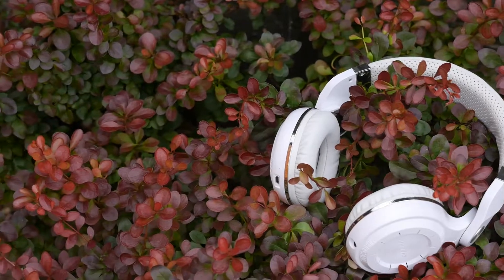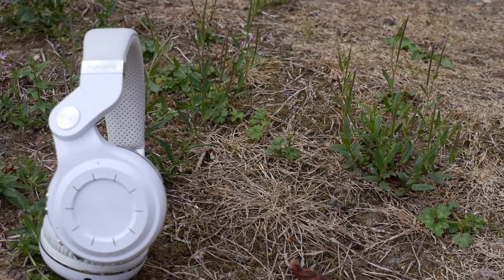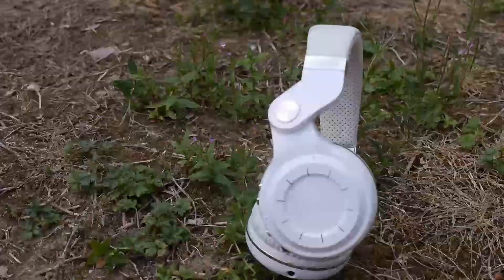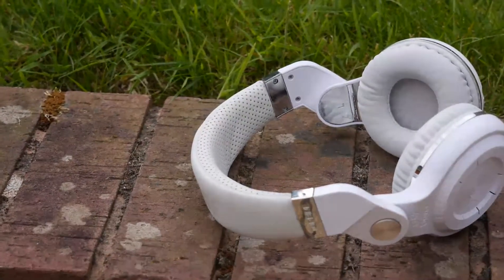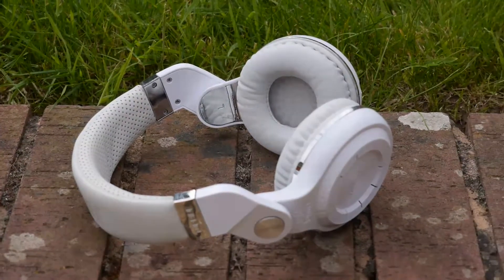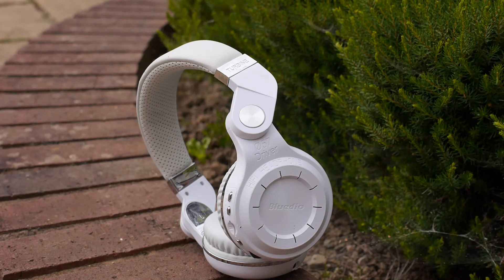Comfort is another area where the T2 Plus does quite well. The earpads are on-ear however they are well padded and didn't clamp my head too much. One thing we don't usually see at this price point is the padding on the headband — it's soft and has ventilation holes so it can absorb sweat and your head can breathe. This totally removes any possibilities of getting a hot spot on the top of the head, and the fact that these headphones weigh just 222 grams is a massive plus. Overall these headphones are pretty comfy and you can wear them for many hours without experiencing any fatigue.